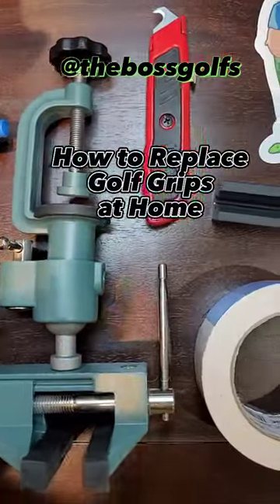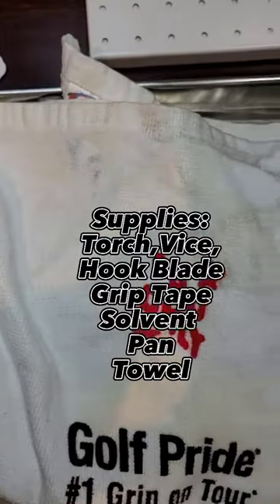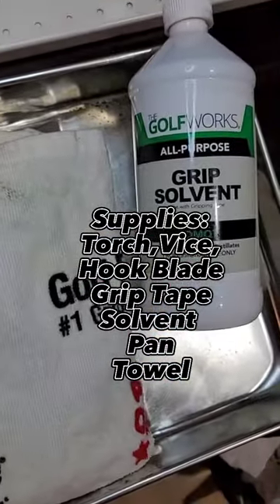Hey Bosses, it's Boss Golf and we're replacing our grips at home. Only need a few supplies, easy to do — something that is a great way to spend time getting closer to your game.